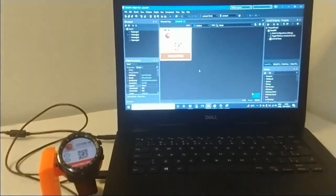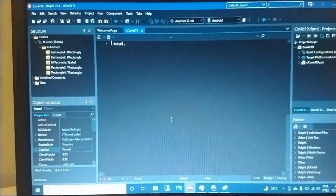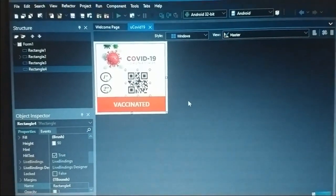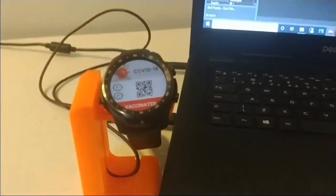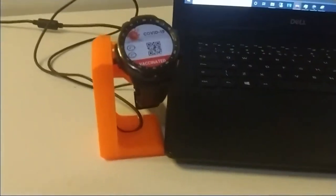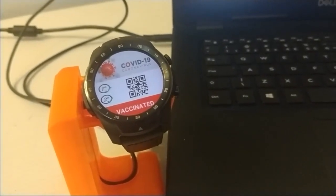In case this is your first time using the watch, you can try a very simple no-code application to show you there's actually no code in it. We got the QR code for the official link from the Brazilian government showing that we are vaccinated, and we uploaded this Delphi application to the watch. When going through the airport or wherever, we just open the application on the watch and show it to whatever device needs to check if you're vaccinated — it will bring the official government link.